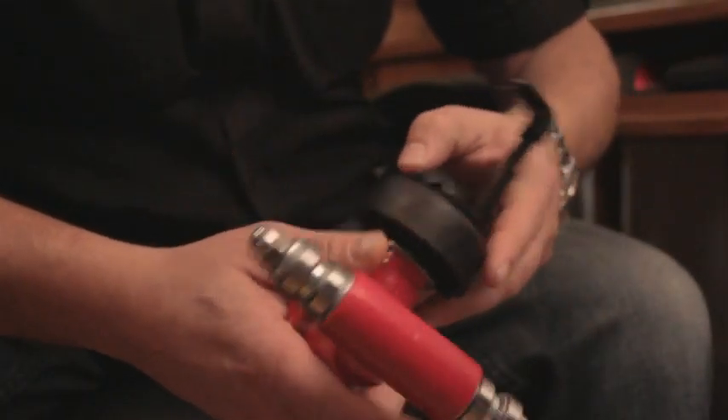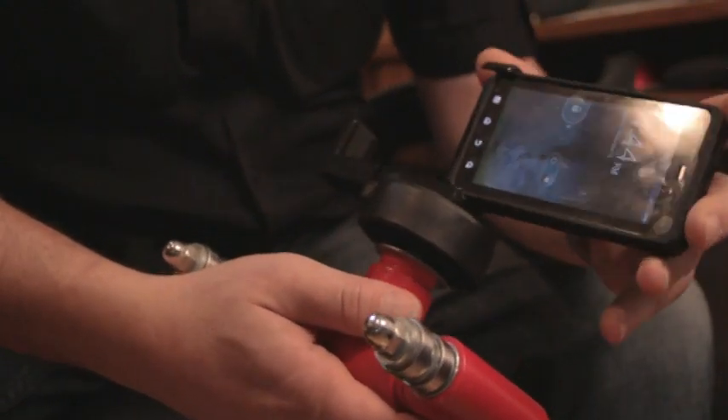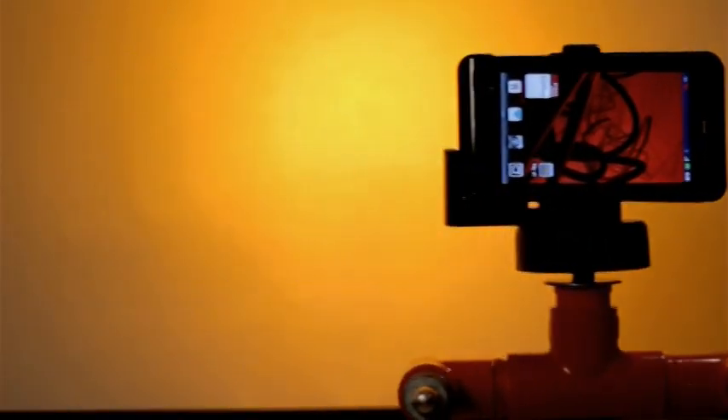The Twin Slider comes with a standard tripod adapter for most video cameras and DSLRs. Mounts available for iPhones and flip cams can also be used, and you can easily mount any tripod or video head you want.